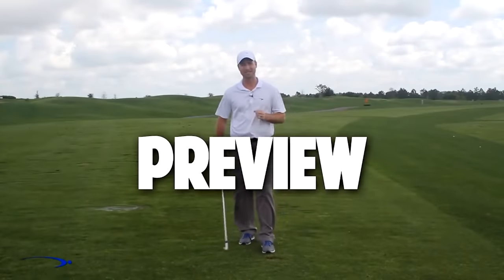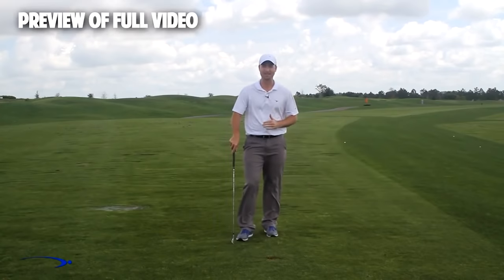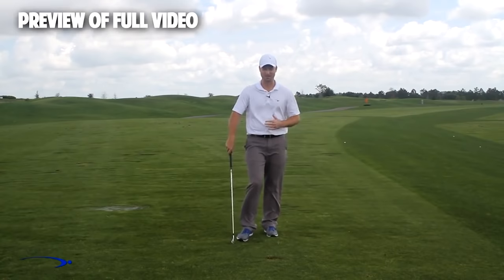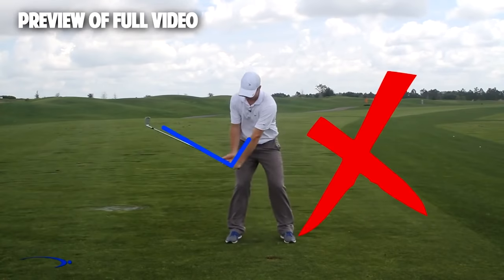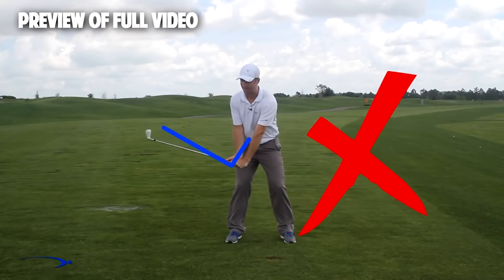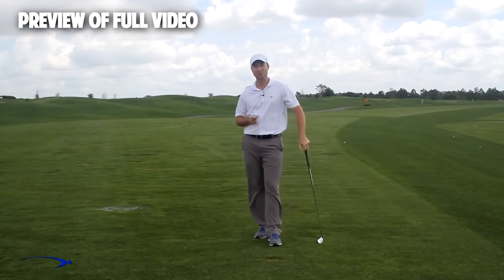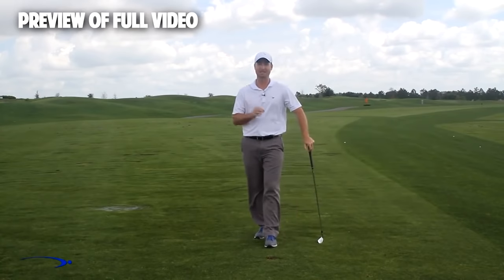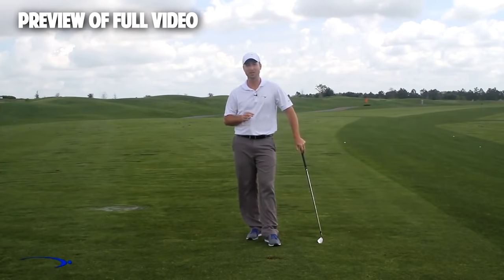Hi guys and welcome back. I'm Clay Ballard, and in today's video we're going to talk about one of the absolute worst drills for creating lag. It's a very common drill where you set the wrist very early to create an angle of lag and then try to hold it throughout the swing. It's one of the worst things you can do to build lag. I'm going to talk about the science behind why this is the case, and I'm also going to give you a great drill to help you improve your lag.